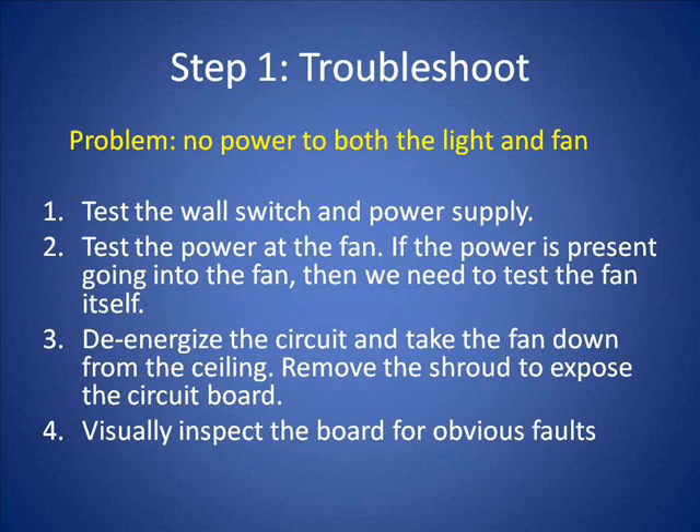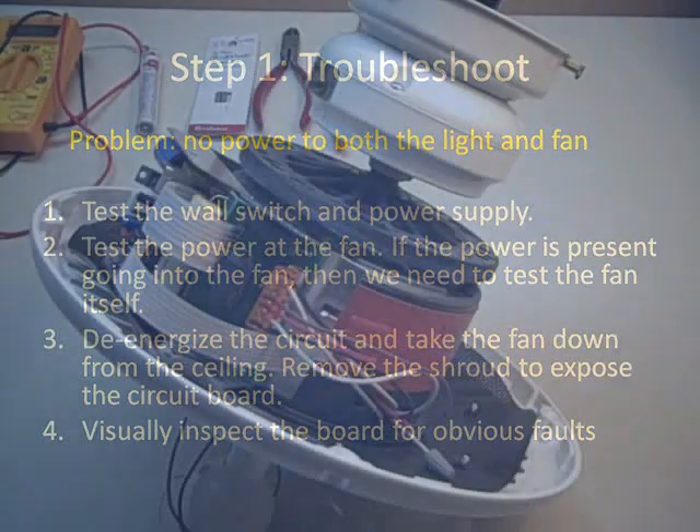Step one: troubleshoot the problem. The problem with this fan is there's no power to the light and fan — it just doesn't work. Test the wall switch first and the power supply, then test the power at the fan. If power is present going into the fan, we need to test the fan itself. Take the fan down after you de-energize the circuit to make sure you don't get shocked, then remove the shroud to expose the circuit board.